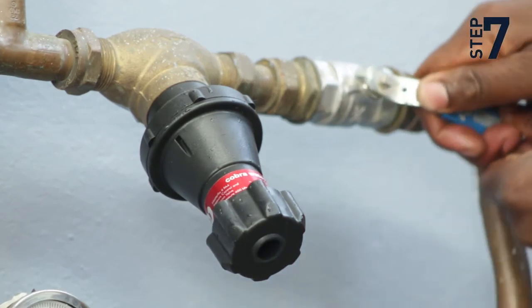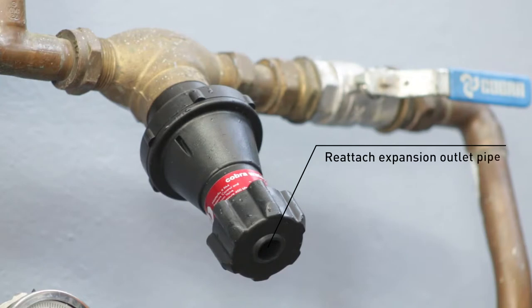Step 7: Turn the water supply back on and check for leaks. Enjoy your pressure installation.